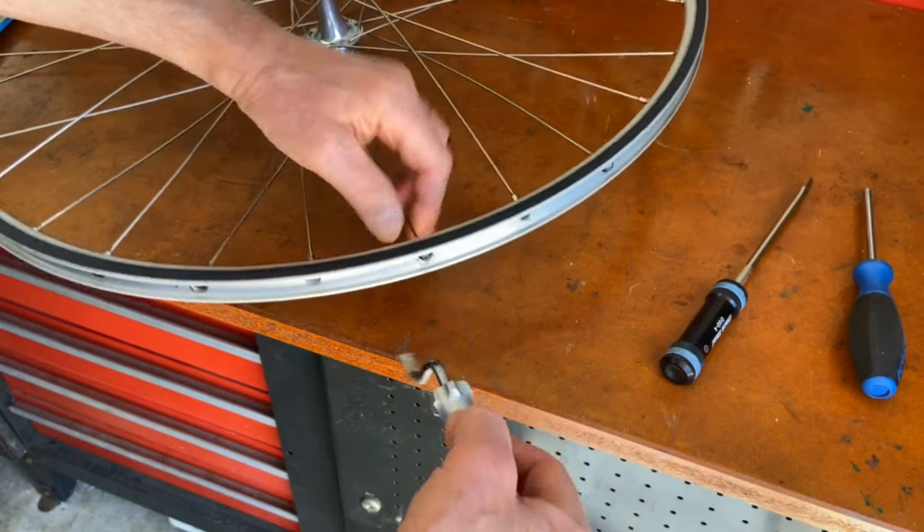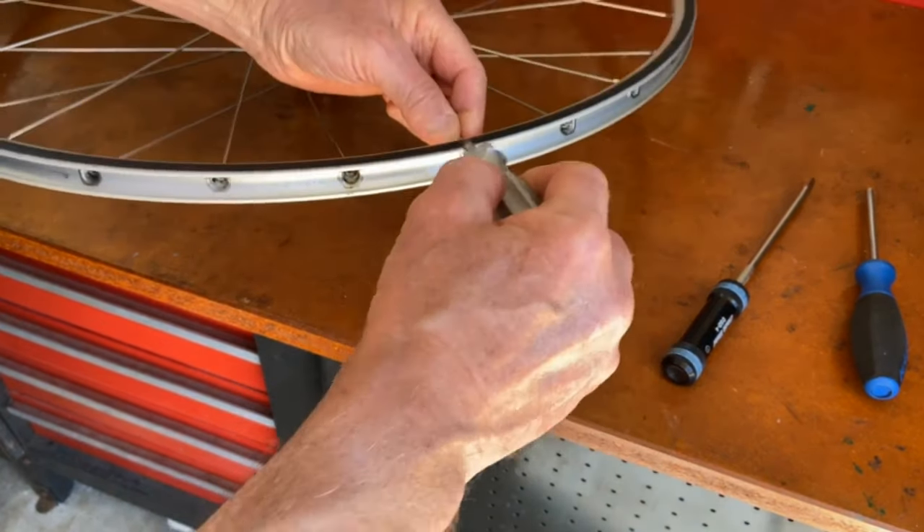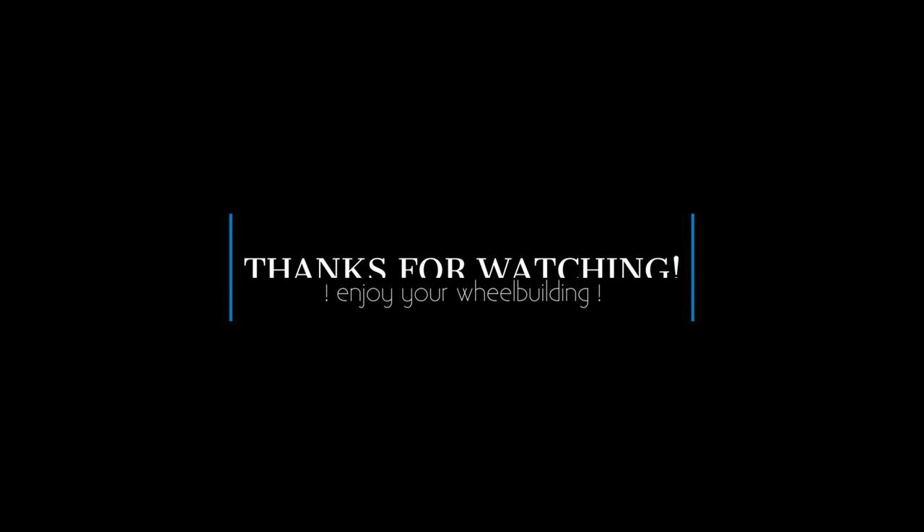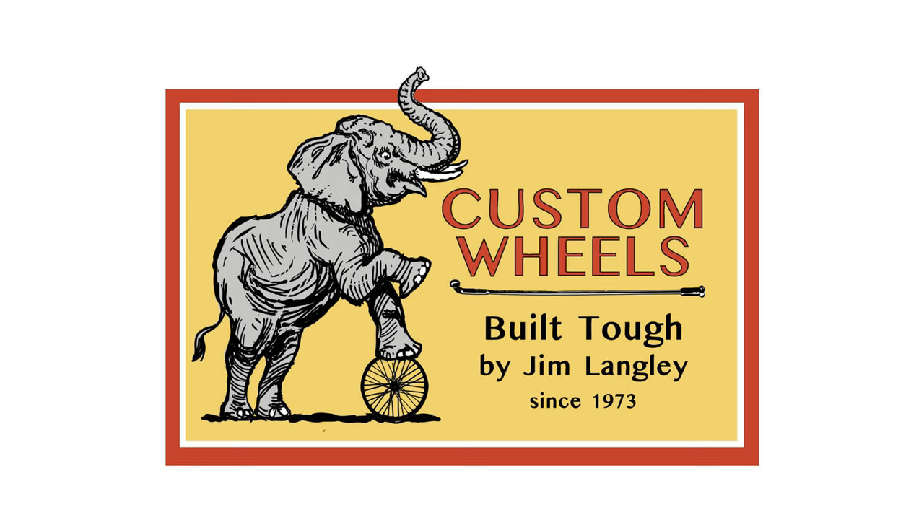I had fun making this video and I hope you enjoyed watching it. If you like videos about bicycle wheels and bicycles, I hope you'll subscribe to my channel and help support it. I appreciate you watching and I'll see you in the next video.